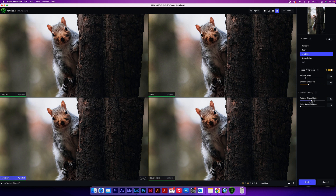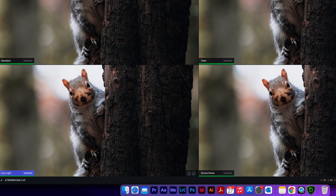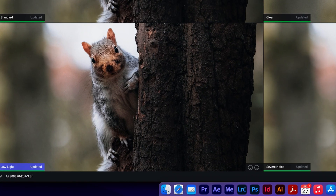Let's go to the AI model, select it, and then push Recover Original Detail up to 54% to see what it actually does. Going to 100 feels like it's just adding more noise to the image rather than adding detail, so in this instance the Standard model is my favourite.